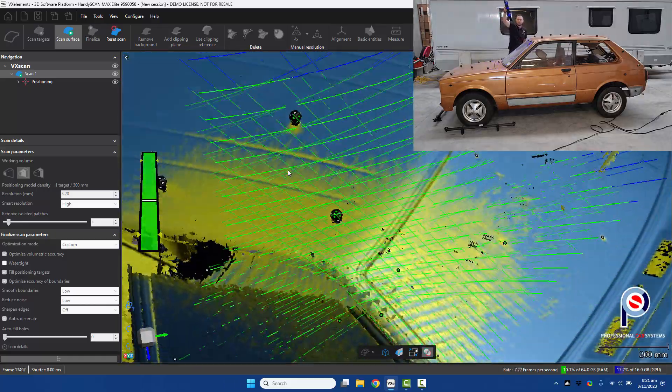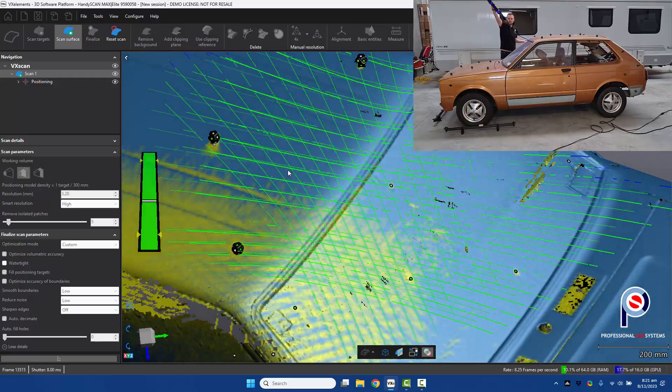It seems it can even scan glass, which is just incredible.